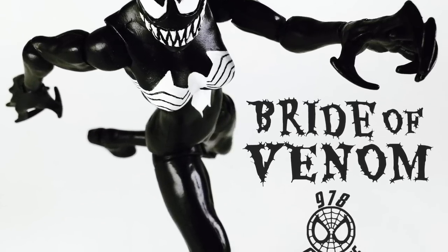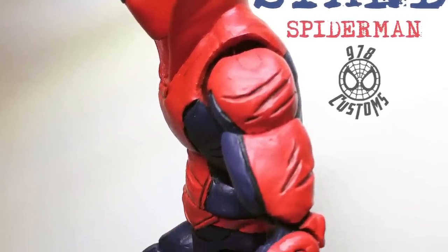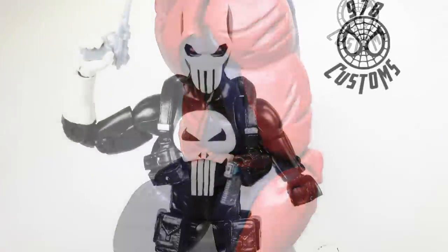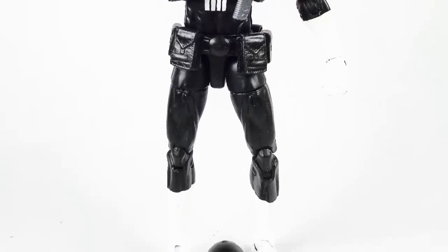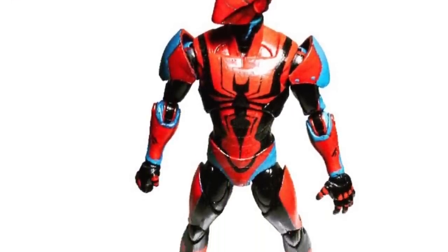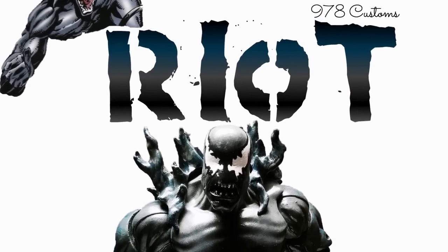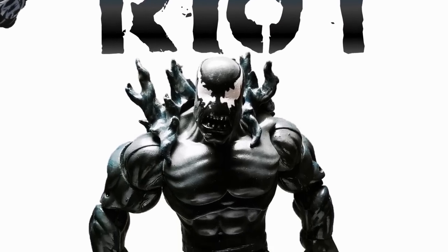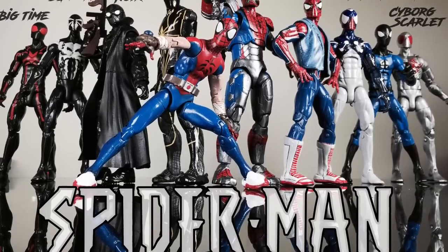Bride of Venom — pretty cool, not bad, not a favorite. Last Stand Spider-Man — I like this, it's pretty cool, I could see Hasbro doing something like that. Punisher Spider-Man — pretty cool, like the way it looks. End of Earth Spider-Man — one of my favorite costumes, I need to make this again but it's pretty difficult. This is the first Rhino I made using the Ultimate Goblin build-a-figure, so it's pretty cool.